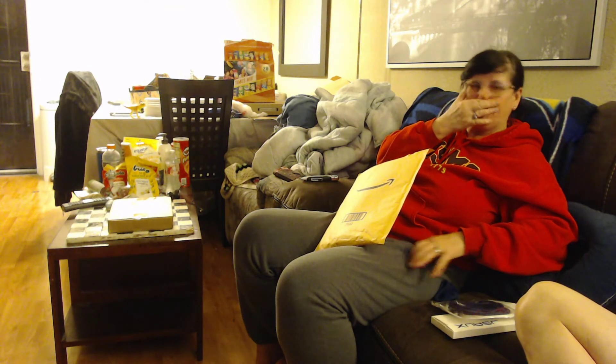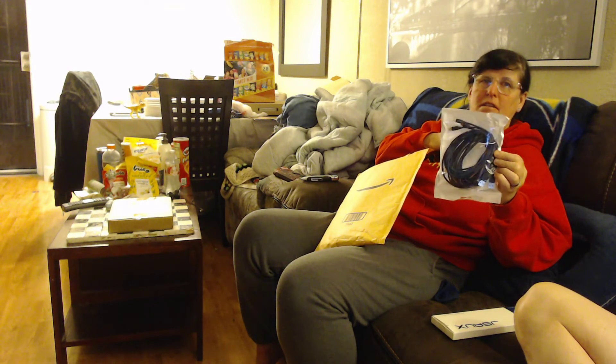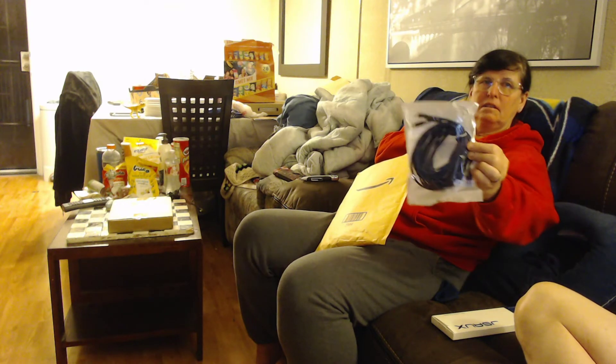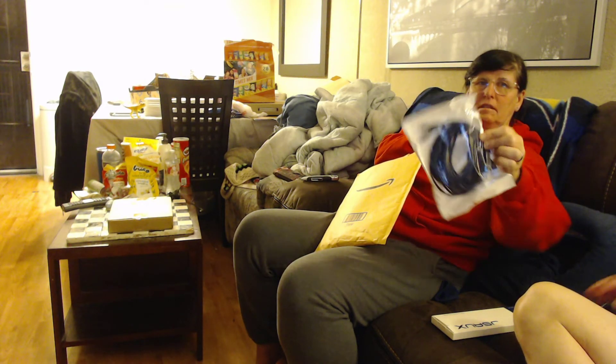You gotta open it up and show what it looks like. It's in here. Okay, cut.